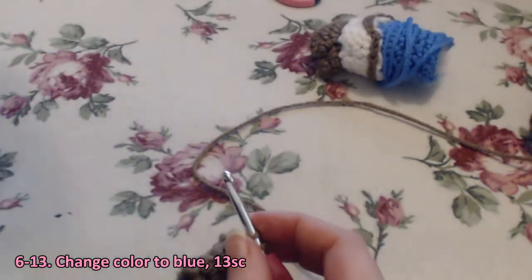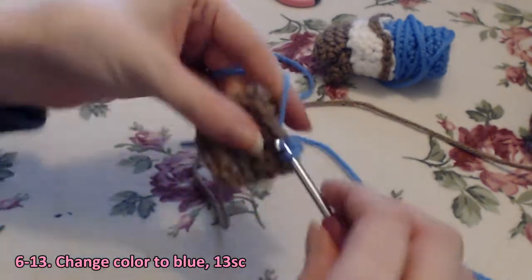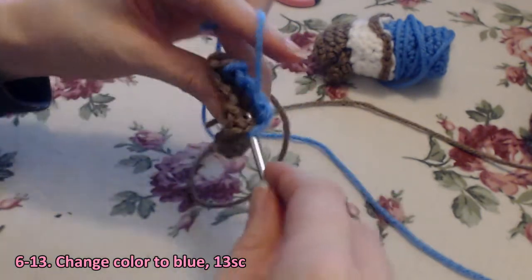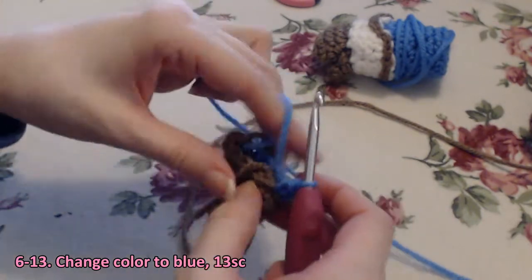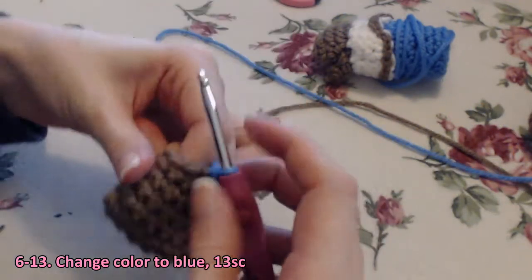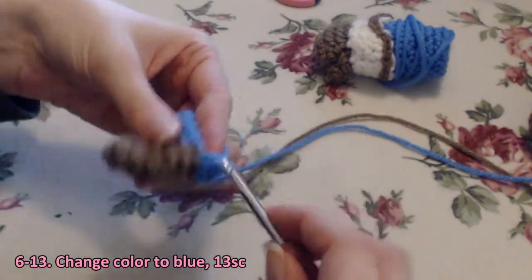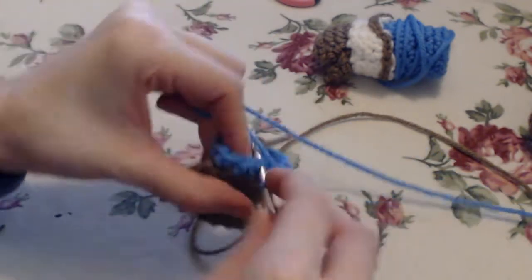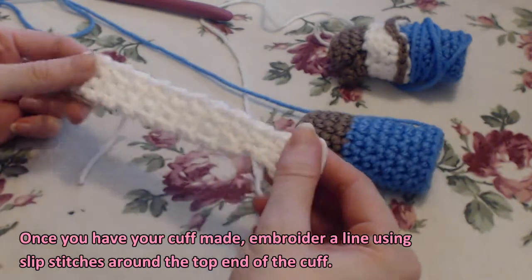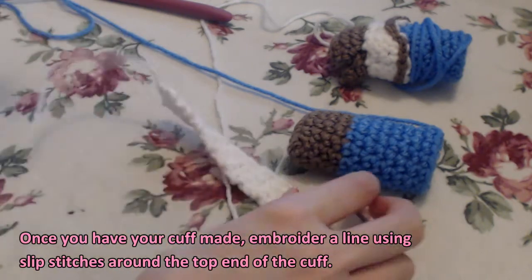For rows six through thirteen, we're going to change our color to blue and continue in rounds for 13 single crochet. So once that's completely finished and you have it stuffed, and you've made your cuff with the little dip at the end, we're going to embroider a line using slip stitches around the top of the end of the cuff.